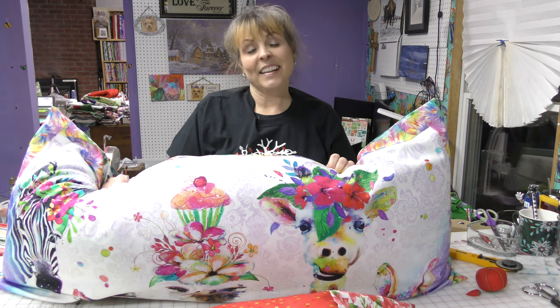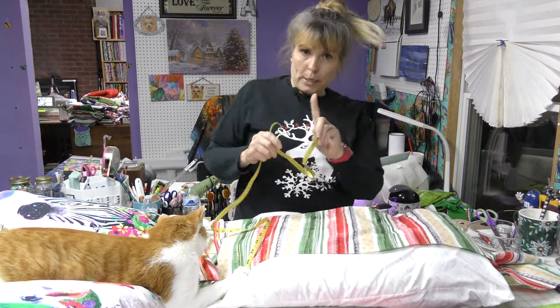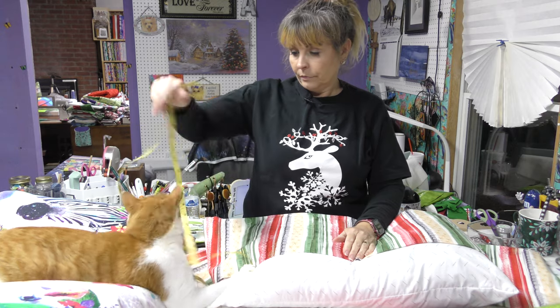Have a great day. Eat some chocolate and be kind to everyone. Until next time, bye! Mom's homemade fudge — so good. One more time. First I have to move a cat.